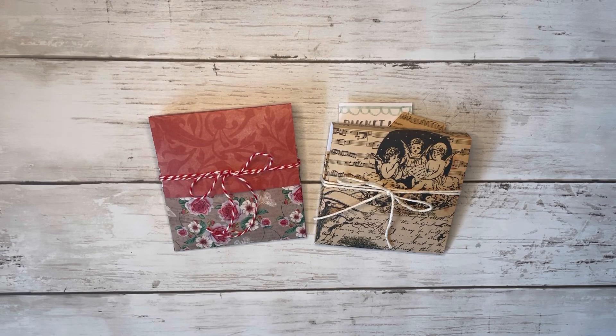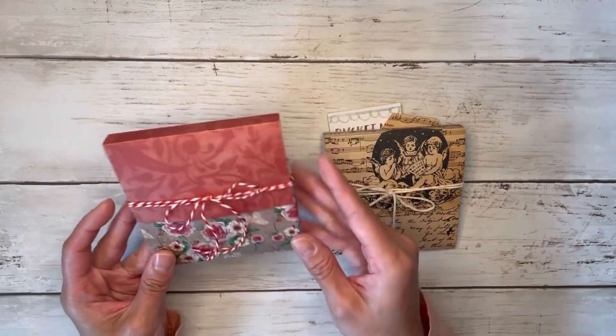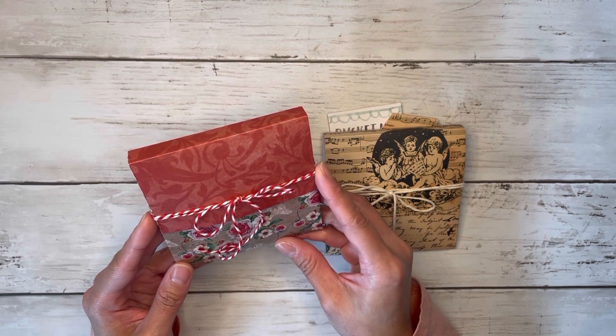Hi friends! Thank you all so much for coming back to craft with me, and welcome if you're new to my channel. My name is Alyssa, and today we'll be making these very cute expandable pocket envelopes or pouches using our 6x6 paper pads today.